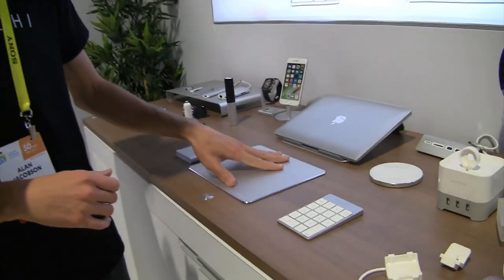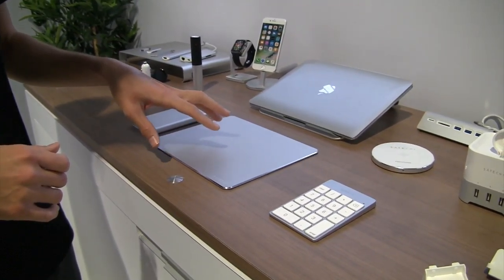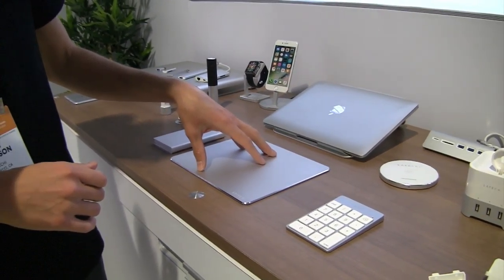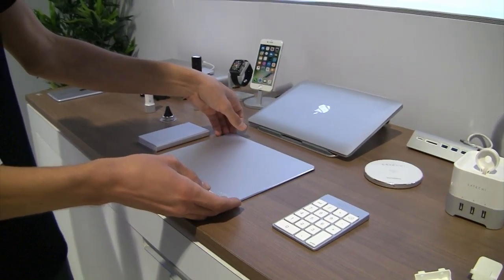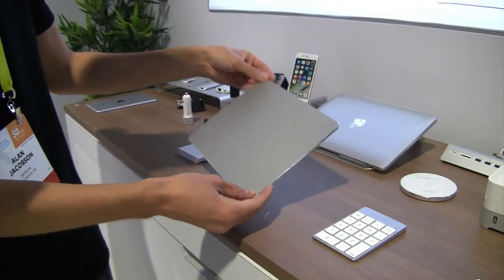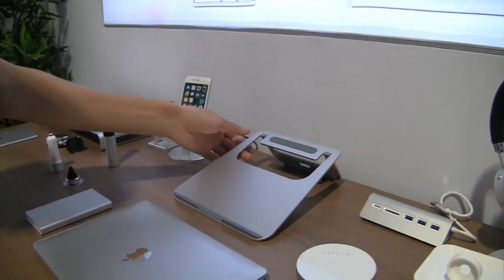This is a number keypad — for people who won't get a new keyboard because they need one. This is the perfect solution because it's the same height and same slope as the Apple keyboard. It lines right up — it's literally a continuation of it.